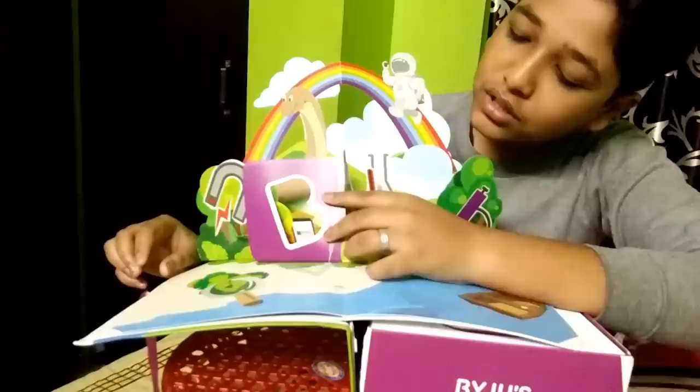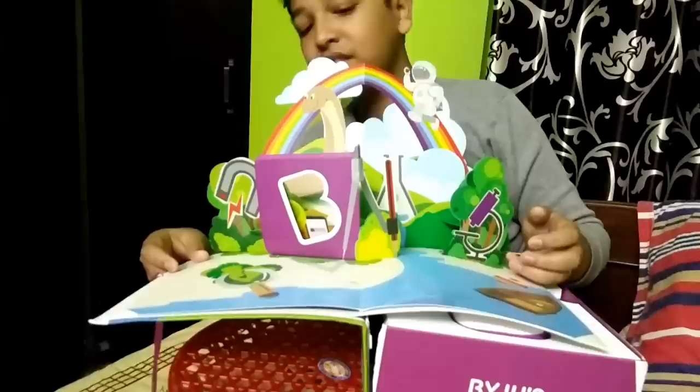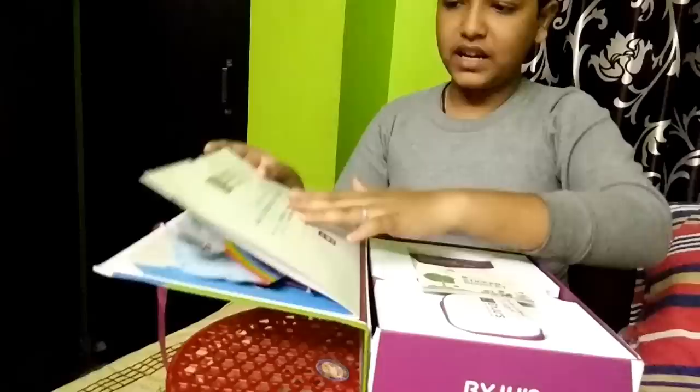Byju's book, compass, this is a telescope, astronaut, rainbow, sky, tube. Good, very nice. Sticker line.